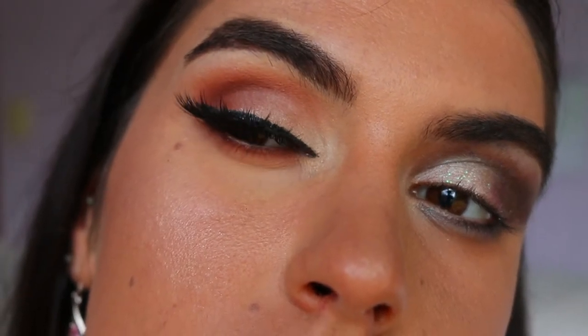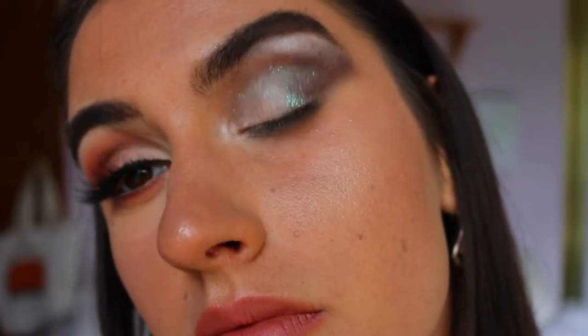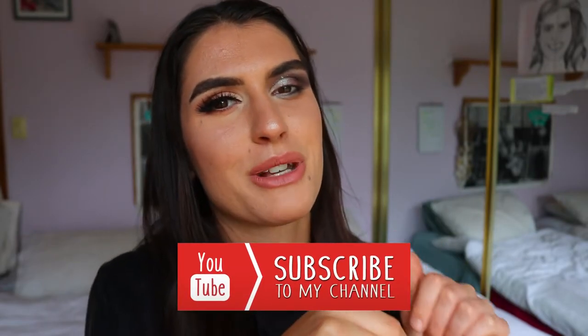Hey guys, welcome back to my channel! Today I'm going to be doing the do's and don'ts of eyeshadow application — these are my personal tricks and tips. If you guys have any others, please leave them down below so other people can read them and learn. I've gone a little exaggerated with my don'ts and do's to make my point clear. If you like this video, give it a thumbs up and subscribe!